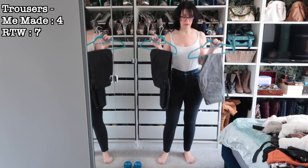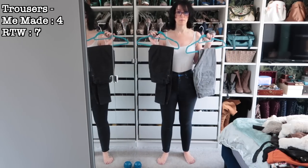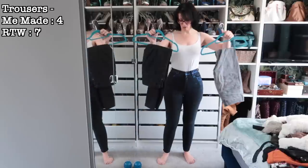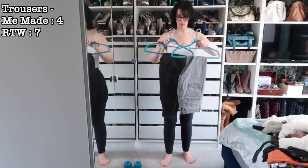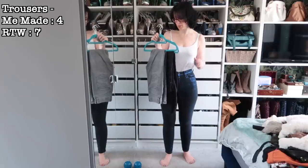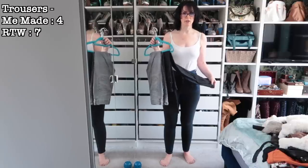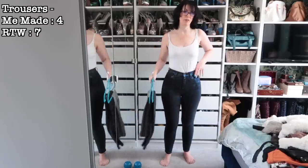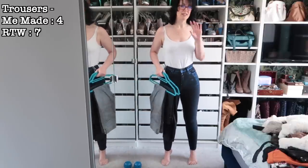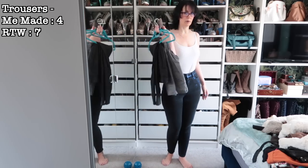I also have two pairs of these Next jeans in a blue colorway, and I know both are huge on me. Getting jeans on is a pain anyway, so I'm going to put both of these away in my too-big box for future-proofing the wardrobe. They're comfy around the butt and legs but way too big at the waist, and we all know how I feel about that.